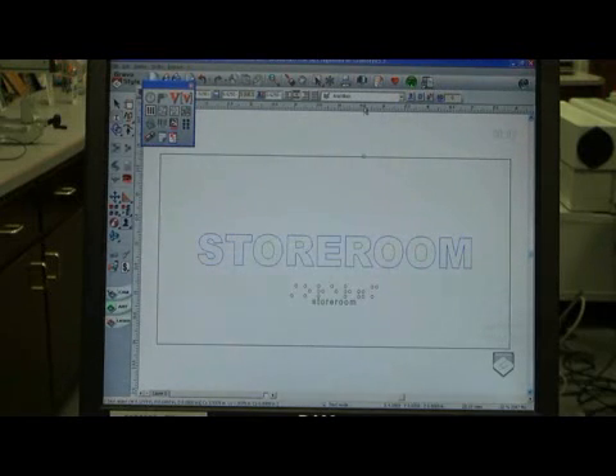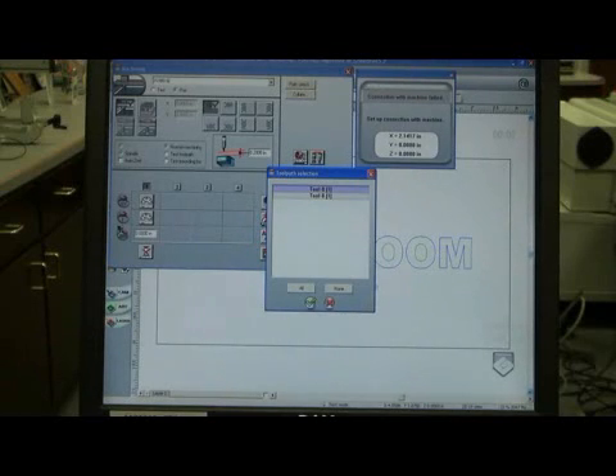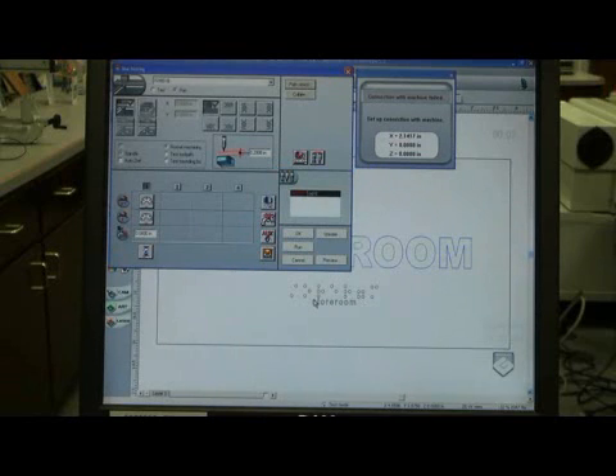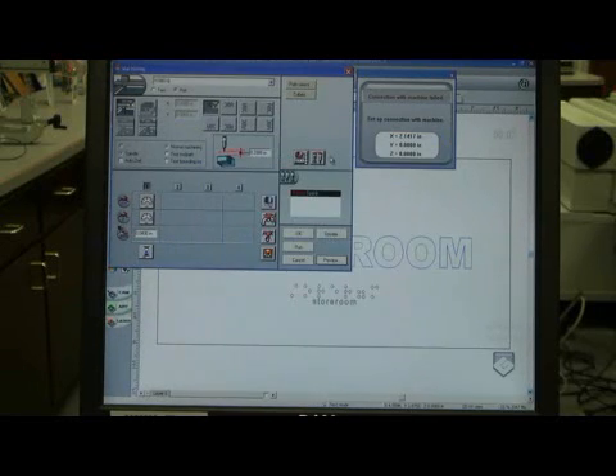When I go to engrave it, all I do is go up to my machining icon. I go to Toolpath Select and I always send over my raised letter first. If this was a whole matrix of plates, I could send all the raised letters at one time and then send all the Braille at one time. Once it finishes, I go back and send over the Braille. It'll automatically tell me how fast it needs to go and how quick the cutter needs to raise and fall. If there's any doubt, you can hit preview at any time and see what's being sent to the machine. There's my dot pattern.